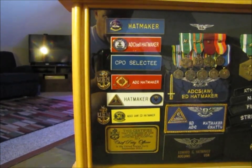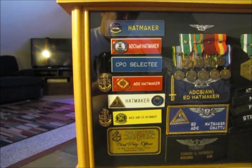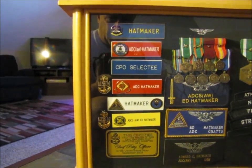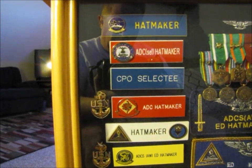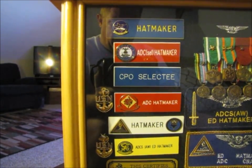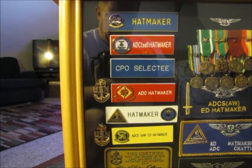The one below it in red — ADC Select, Ed Hatmaker — that is from the USS John C. Stennis. I was out on a detachment onboard Stennis with VFA-102 at the time the chief results came out. They made up this name tag and had me wear it so that I would stand out and everybody would know I was a chief select and that they were not supposed to help me do anything. Well, that's not exactly how it goes, but that's what it felt like.